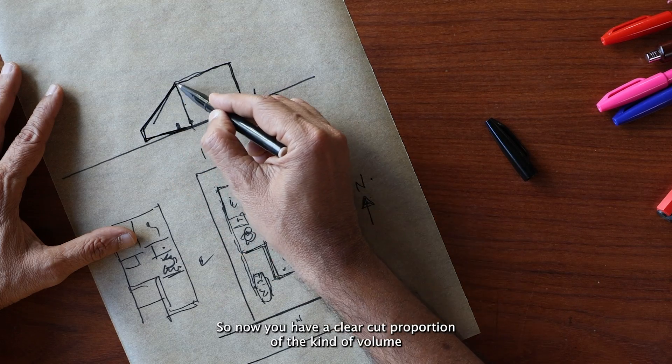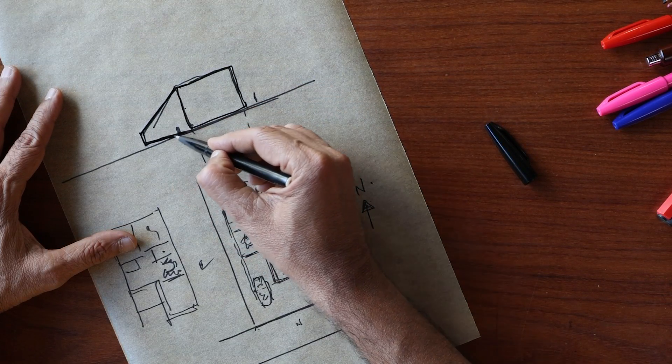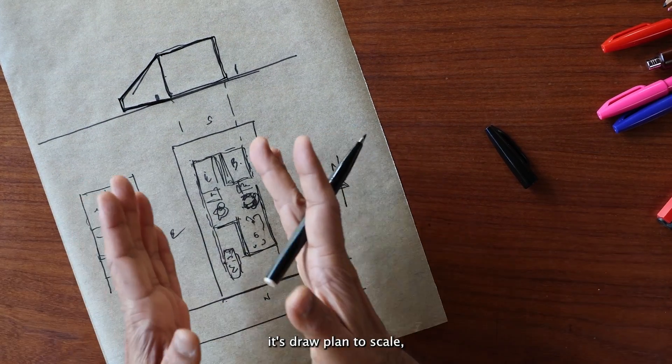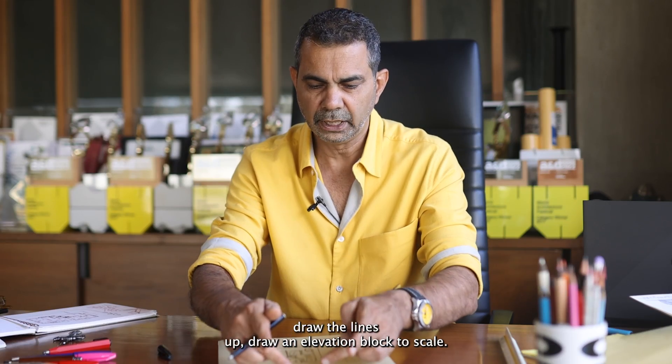Now, you have a clear-cut proportion of the kind of volume that you are going to be playing with. So, once again to recap it: draw a plan to scale, draw the lines up.